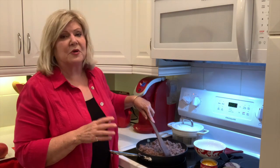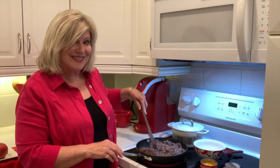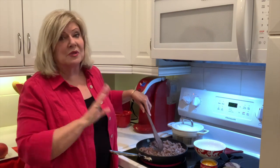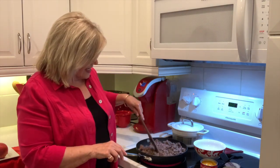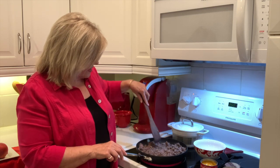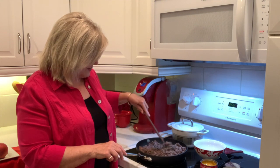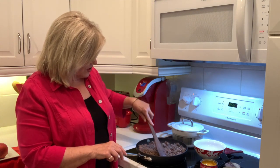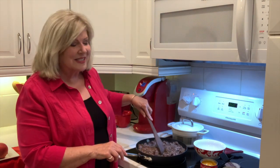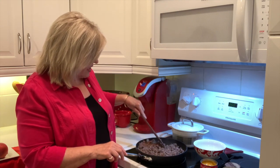If you are going to a potluck supper at church or a friend's house and everybody's bringing a dish, they will love this. So you need to try it. I am so excited to see all my Miss Daisy's Kitchen family this morning. So thanks for tuning in, thanks for sharing, thanks for subscribing, and thanks for following my page and leaving me all those comments.